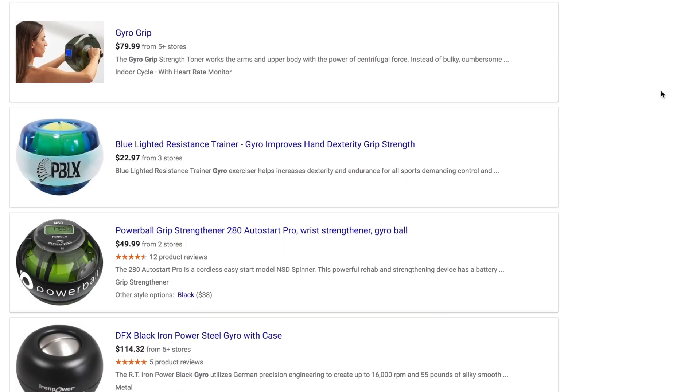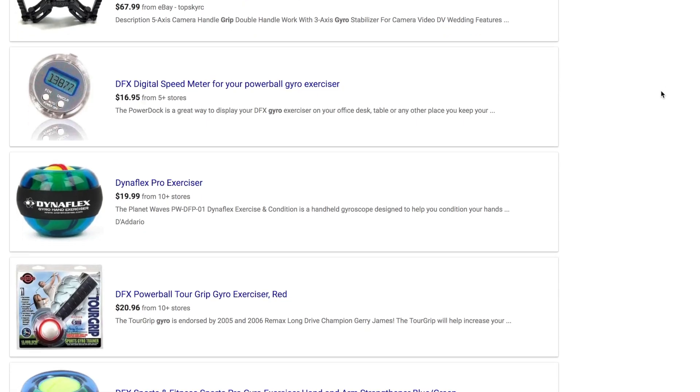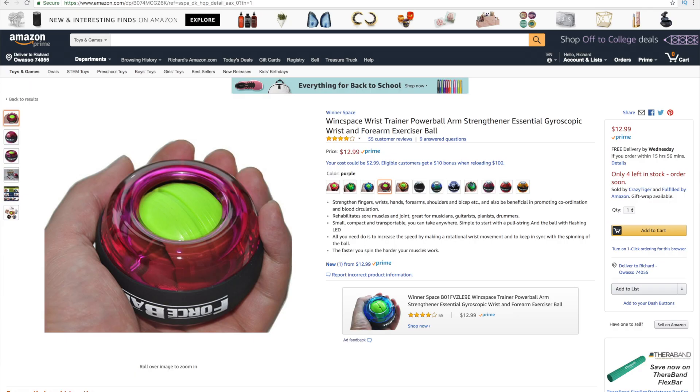What's up, everybody? Voxton here, and today we're going to be talking about something a little bit fitness-related. This is a force ball. Now, there's lots of different brands out there of a similar product. They vary in prices and intensity from cheap all the way up to hundreds of dollars for the more expensive aluminum ones. This one in particular is one you could pick up on Amazon — I believe it's $12.99 with Prime Shipping. Winspace, I think, is the brand. Not a sponsor.